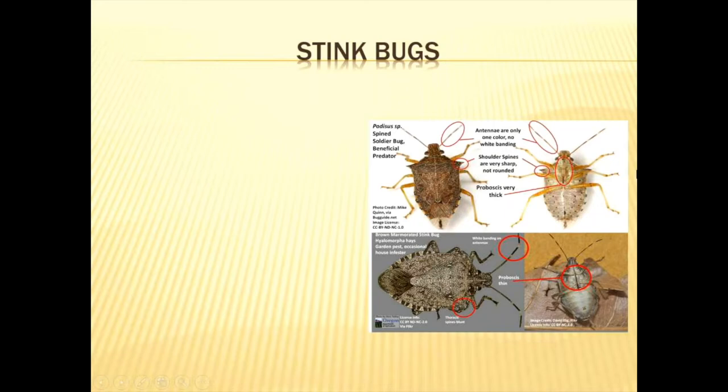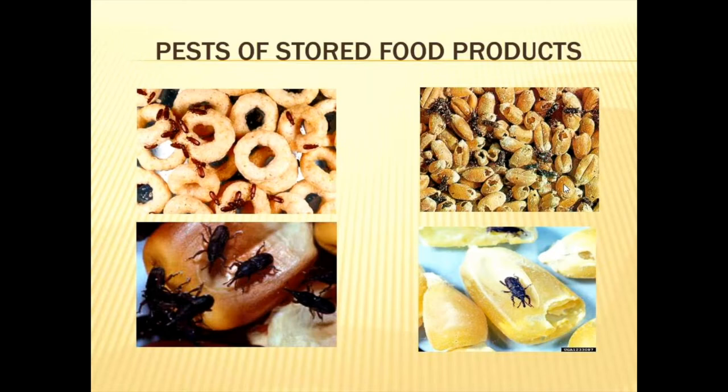Stink bugs cause problems in southern peas, feeding on the pod. However, not all stink bugs are pests — some are beneficial because they feed on other insects that destroy crops. The beneficial ones can be identified by their thicker, more robust piercing mouthparts compared to the pest species. In this battle, we don't want to mistake our allies for foes.